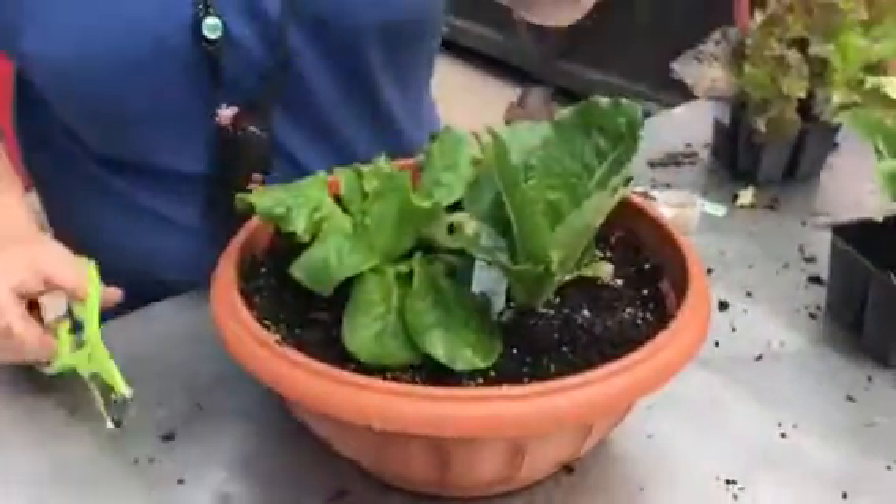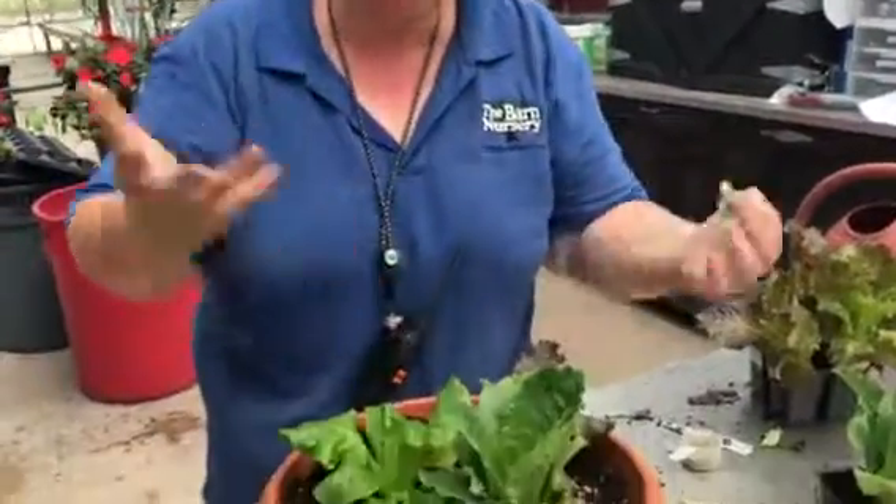When you're ready to harvest, just come in and trim off those outer leaves. Let them get about two to three inches long before you start trimming, and leave the inside of the plant to continue growing all fall long.